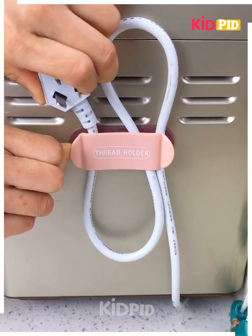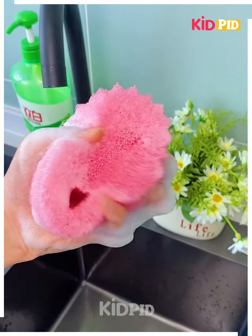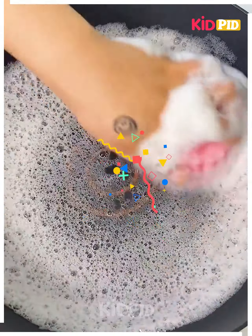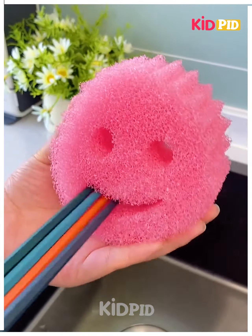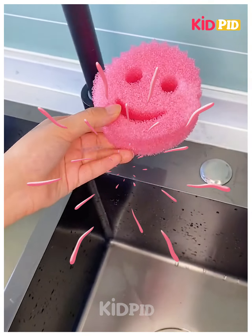Next, you can use this smiley sponge to hold a lot of soap and wash your utensils and spoons easily, as you can see. Thanks for watching!